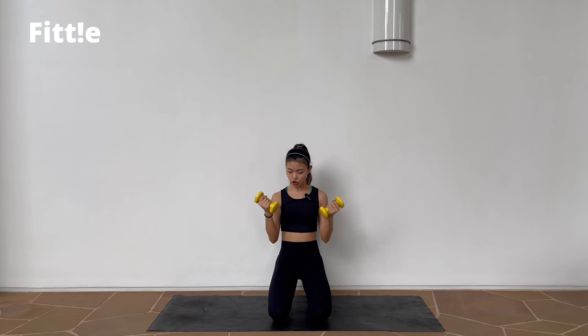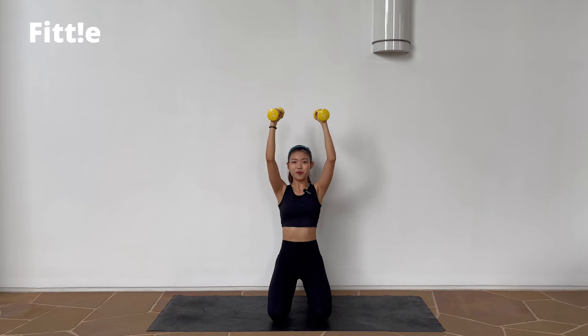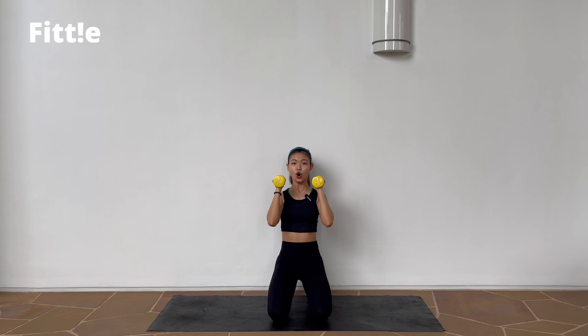Now next one — just a shoulder press. Let's go. Press. Press. Press. Nice. Hang in there, just 2 minutes, we're almost there. Inhale. Exhale. Up. Up. Nice one. 4, 3, 2, 1.